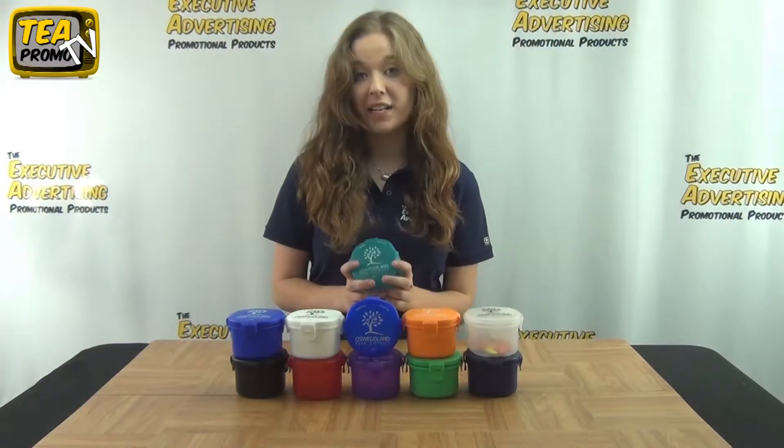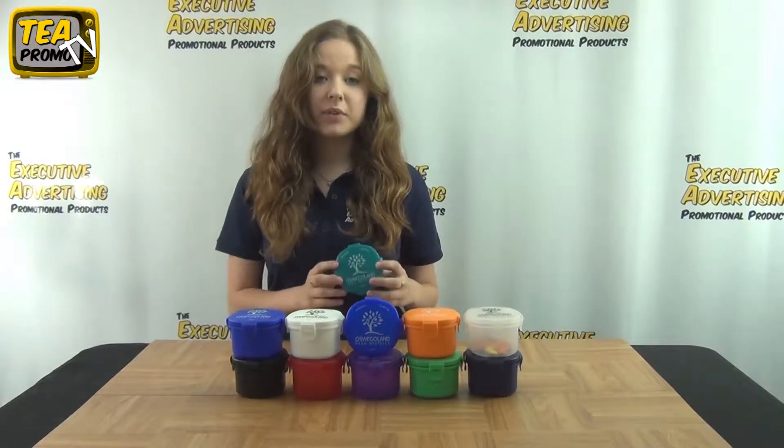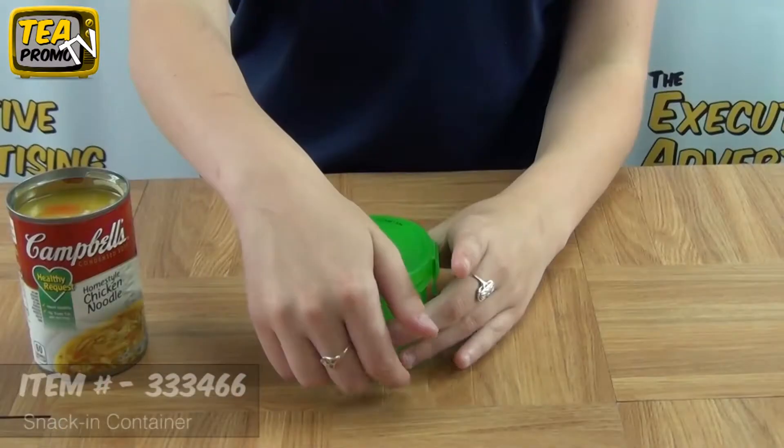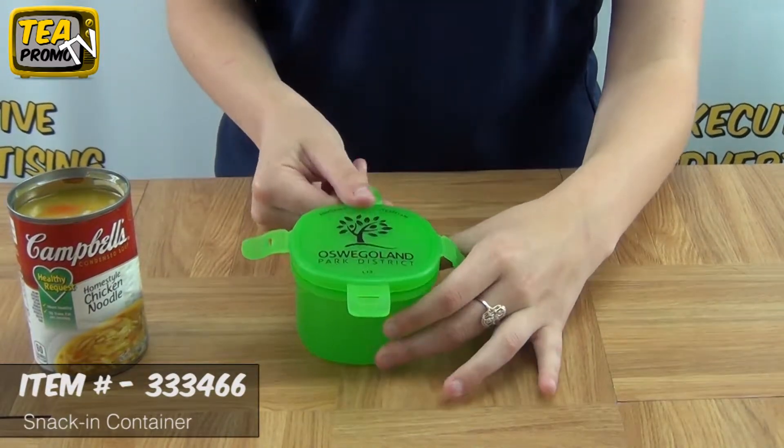Hi, I'm Sam from the Executive Advertising. Today I'm going to be showing you the Snack in Container. This is item number 333466. It's pad printed and it has flip-up sides to secure your soup and other items.